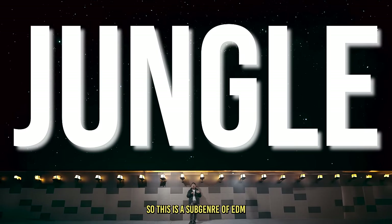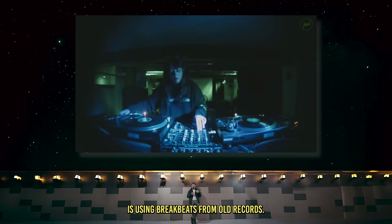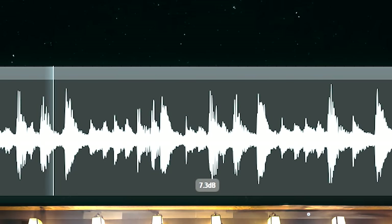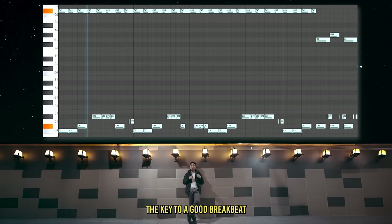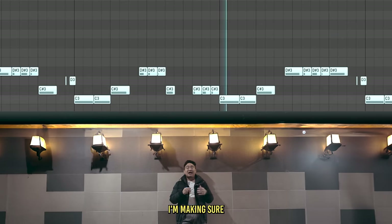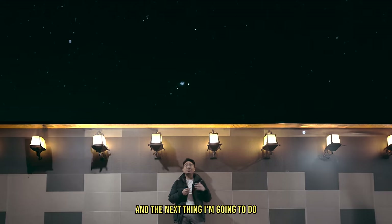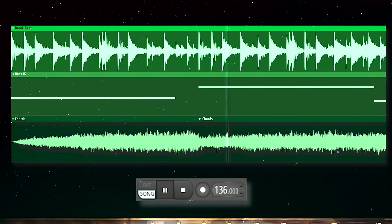Now we're going to look at jungle — a subgenre of EDM from the 90s and the father of drum and bass. The main component of jungle music is using breakbeats from old records. A breakbeat is a short section of drums that would happen during the break of a song, and DJs would sample this little section and loop it over and over. A well-known example is the Amen break. To make a breakbeat from scratch, you bring the tempo down to around 100, add a lot of syncopation on the snare, emphasize some off-beats, vary the pattern, and shift notes while changing velocity so it sounds as natural as possible. Then you run plugins to make it sound vintage, bring the tempo back up to 170, and you have a nice jungle beat.